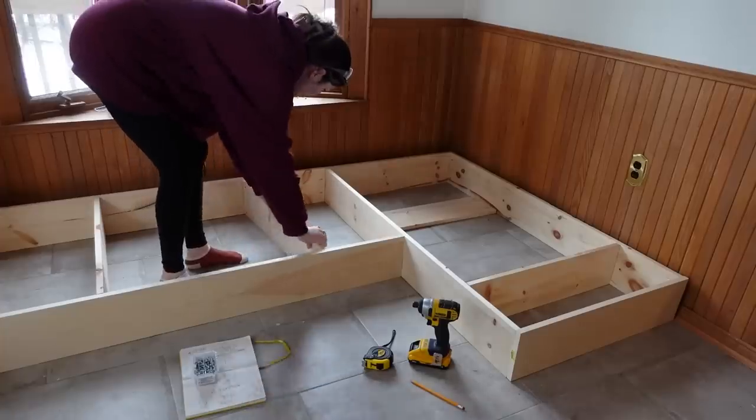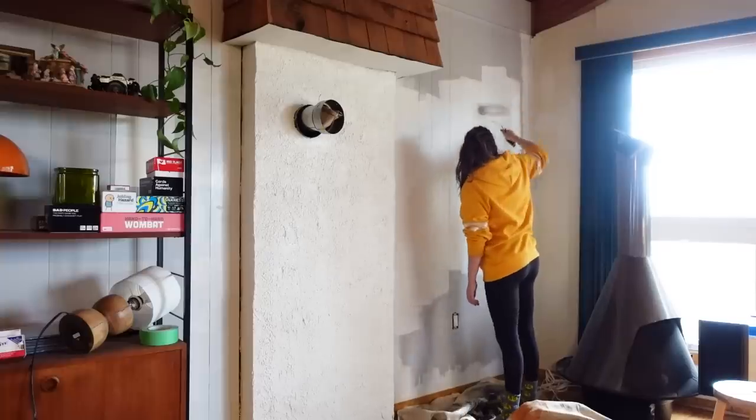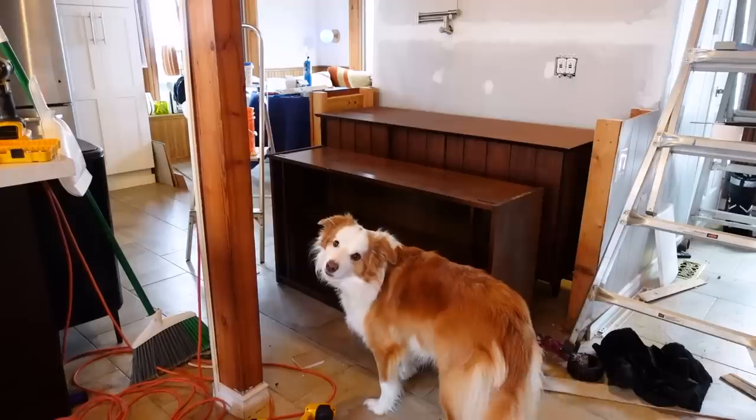Welcome back to the series where I challenge myself to use thrifted materials and a love of all things retro to DIY our family home — from this farmhouse to that 70s house.